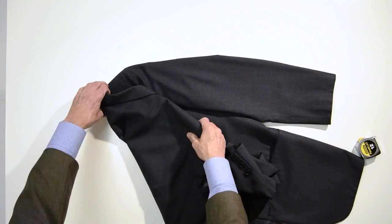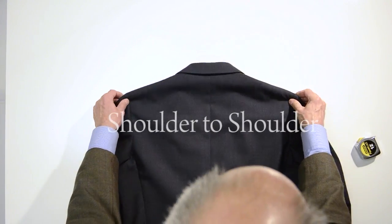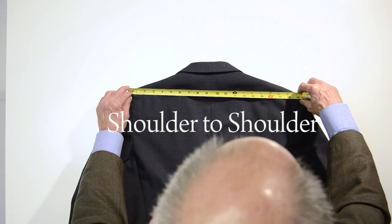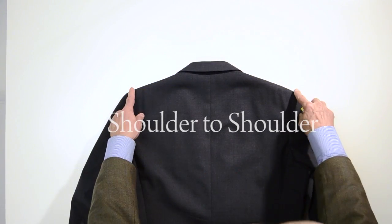Then we can flip the jacket over and get our shoulder-to-shoulder. We go from the seam to the seam. This is 18 and a half inch shoulder-to-shoulder.